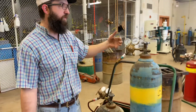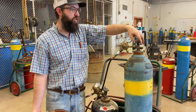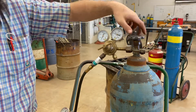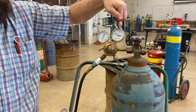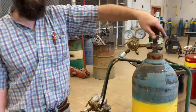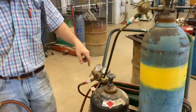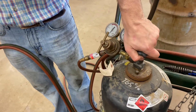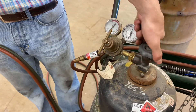The startup process starts with turning on the tank. I'm going to very slowly crack the oxygen tank open, standing to the side. Once it shows pressure in the tank pressure gauge, I can go ahead and open it all the way — for the oxygen tank you always open it all the way. For acetylene, still standing to the side, I'm going to crack it open just a little bit and open it about a half turn.